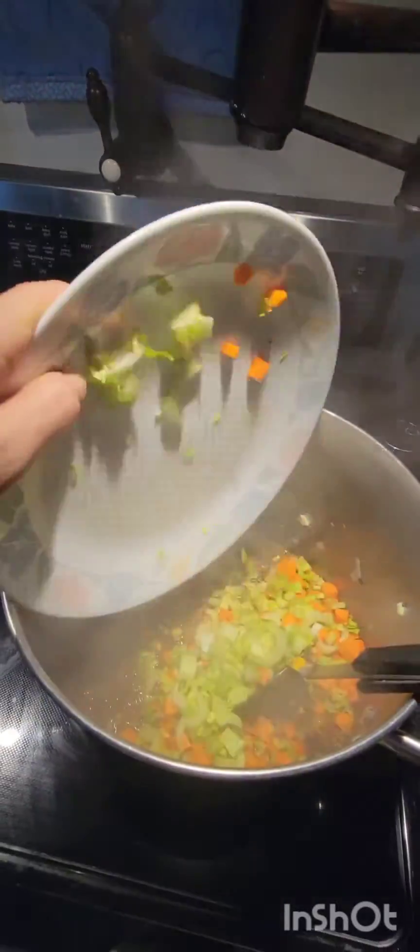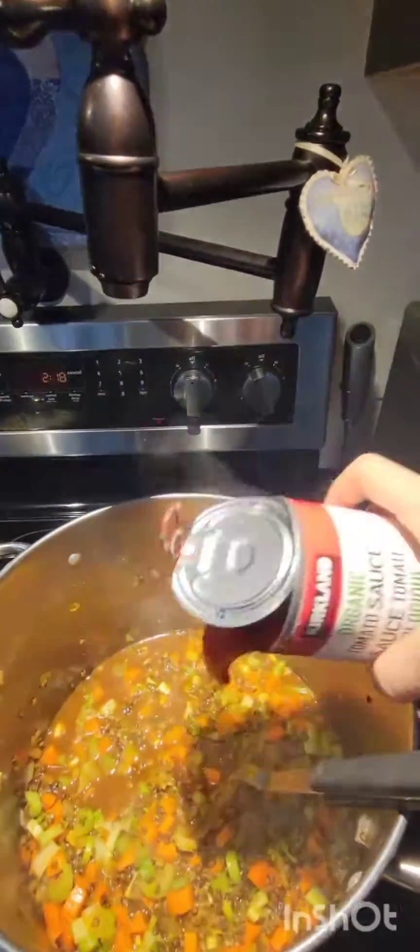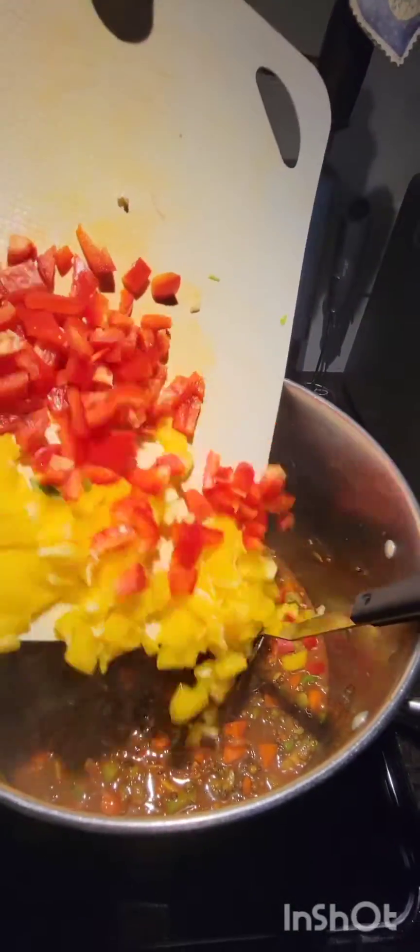I'm gonna add in my celery and carrot — sauté that. Tomato sauce, and I'll give that a swish of water and throw that in there too. And some yellow and red pepper.